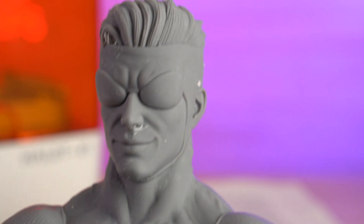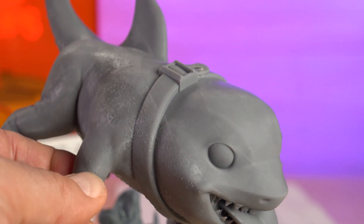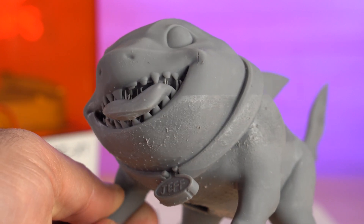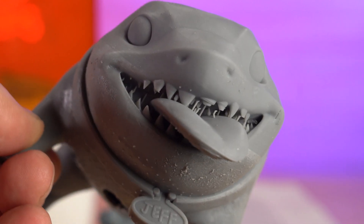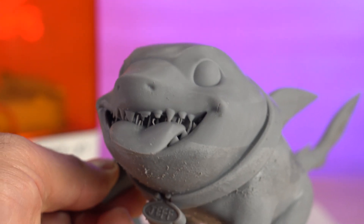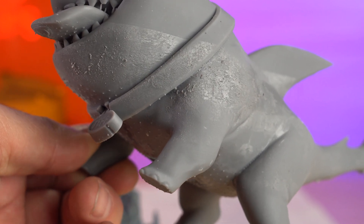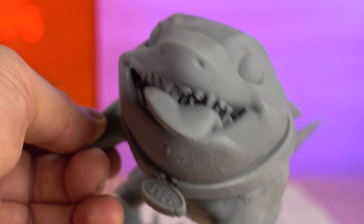This is Jeff from Marvel Rivals — you can actually get this over on my site too. I've got about 20 files from Armor for Marvel Rivals. Again, super clean — the teeth, the eyes. I'm holding it like this because I didn't wash it long enough and it is a little sticky; you can see some goo right there. That is not the printer — that's a really poor wash job.